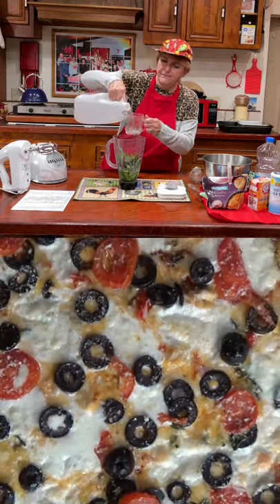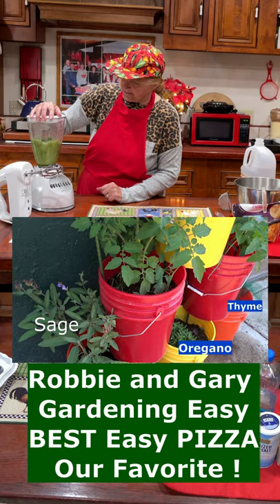This is our favorite pizza. I make it gluten-free, but you can use any flour you want. The secret to this is the herbs from the garden, but of course you can buy them from the grocery store.